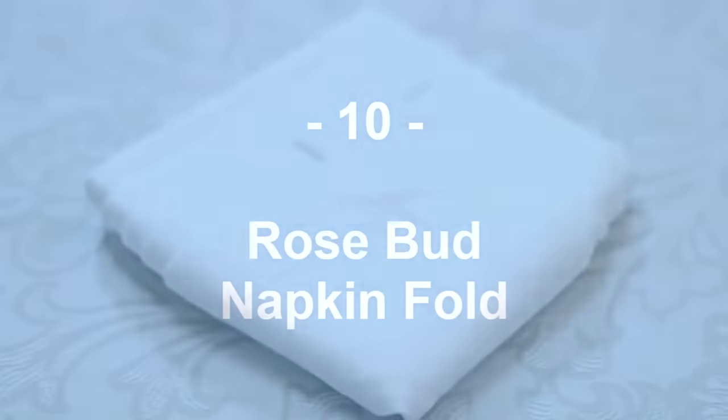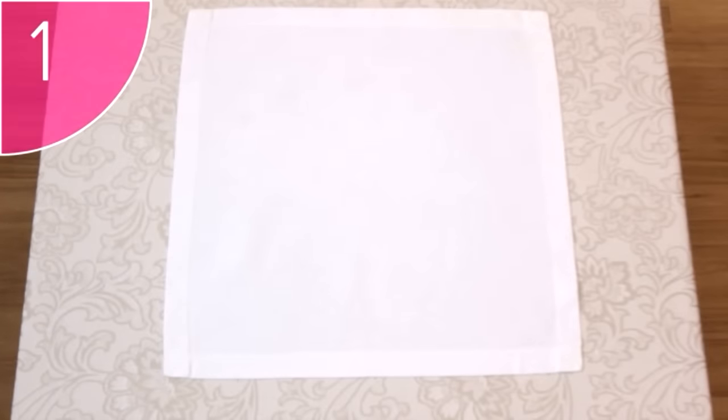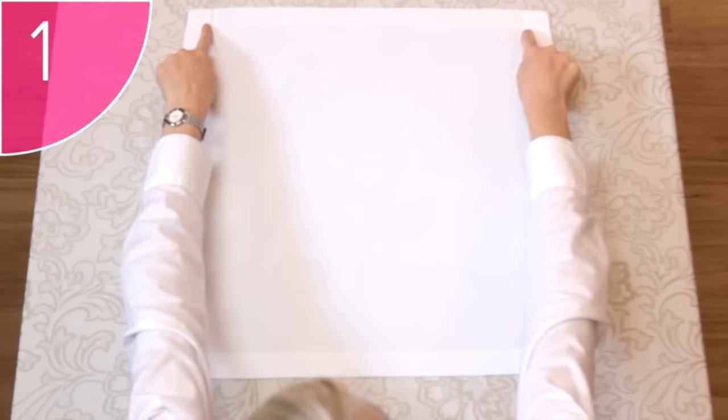Absolutely beautiful! The rosebud is another upright fold that gives height to the setting. Step 1. Place a neat, clean, square napkin with its hems facing upwards onto a flat surface.